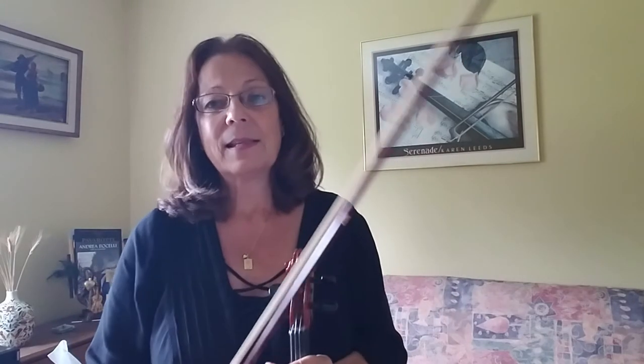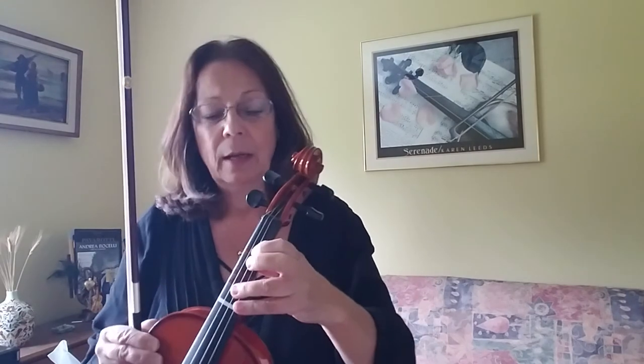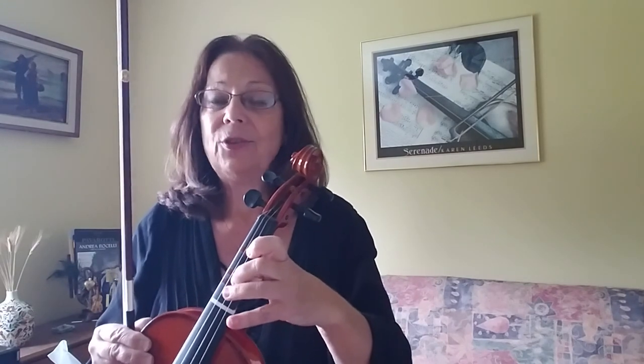That is our fingering pattern that we're using on this entire page. That's also how you get ready for that high D. Before our songs start, play open A, B, C-sharp, and high D.